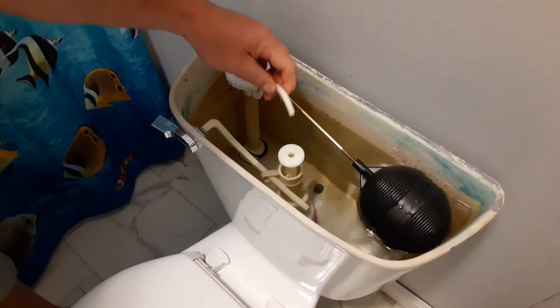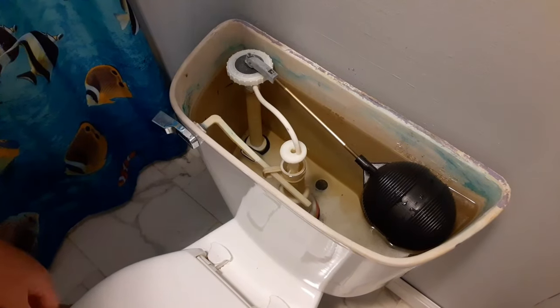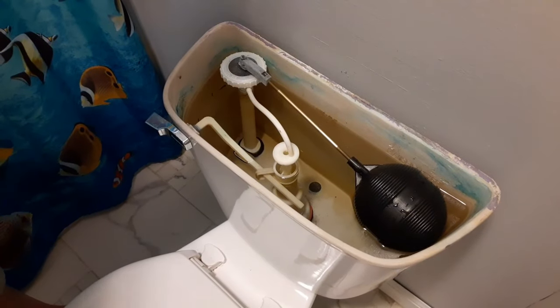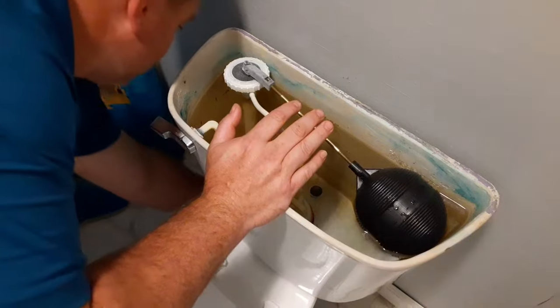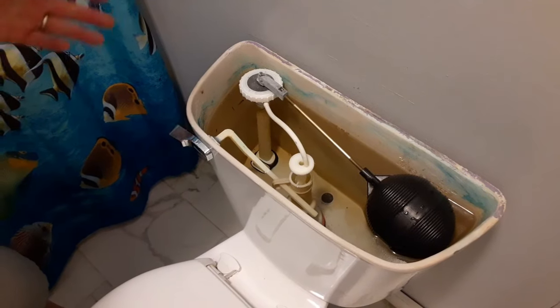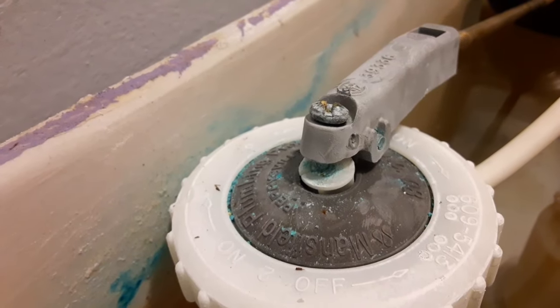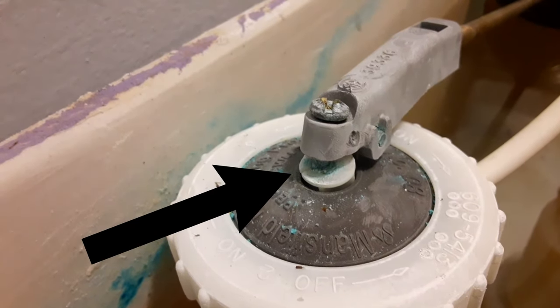it sounds like water is continuing to run, but there's no water coming out of the hose. I don't see any water that's draining out. If I open the lid, there's no water that seems to be flowing in there. But when I come and I shut off the water at the shutoff valve down below, it stops making the noise. Here's what I think it is — do you see that little crack in there? I believe that is what's causing the pipes in the house to rattle.